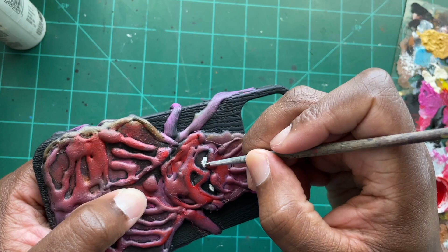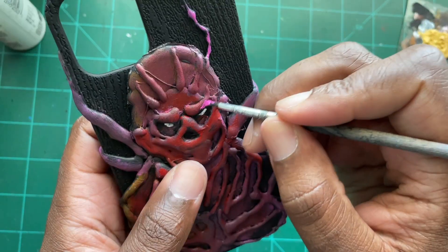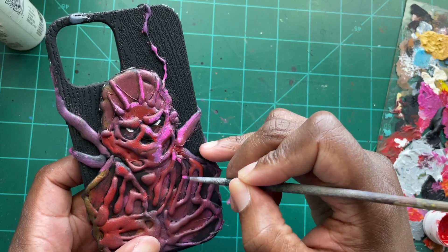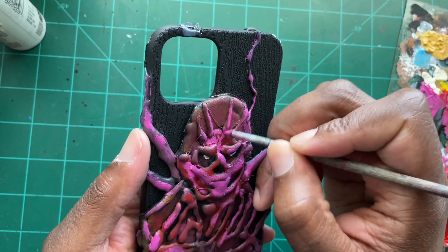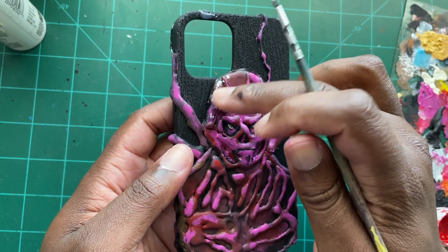Something I always hear is: if you feel your painting is not looking right, add the eyes. Something about the eyes just really brings the painting together. Once I did that it did start to look a little bit more like Vecna, but I still had a little bit more work to do. I went back and started adding some more of that pink paint, defining certain areas like his mouth with black and using solid white to create highlights.